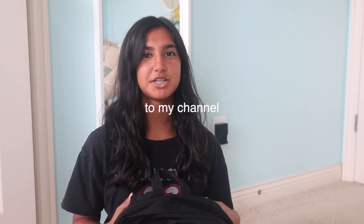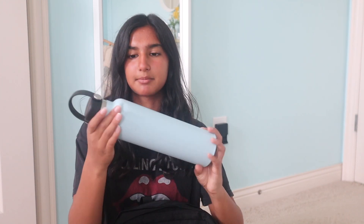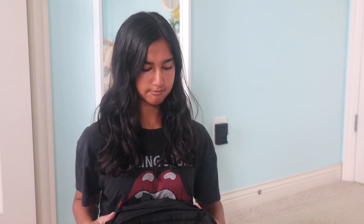Hey guys, it's Samira and welcome back to my channel. In today's video I'm going to be doing a 'What's in my backpack' — I have never done one of these on my channel so I'm excited to do it for the first time. My backpack is this black JanSport one I've had since sixth grade. I like it a lot and I'm going to continue to use it throughout high school because it's black so it never really gets dirty, and there's also a lot of pockets which I really appreciate. On the side I have my Hydro Flask, which I also got in sixth grade.